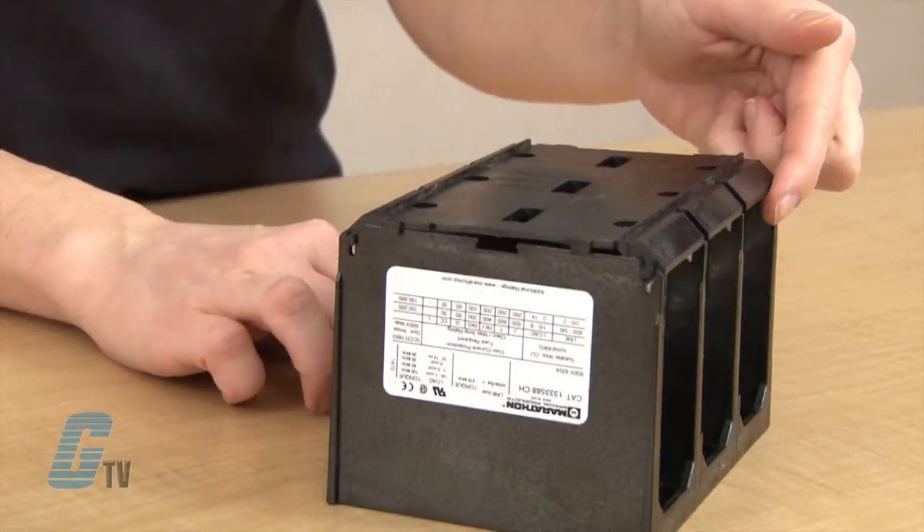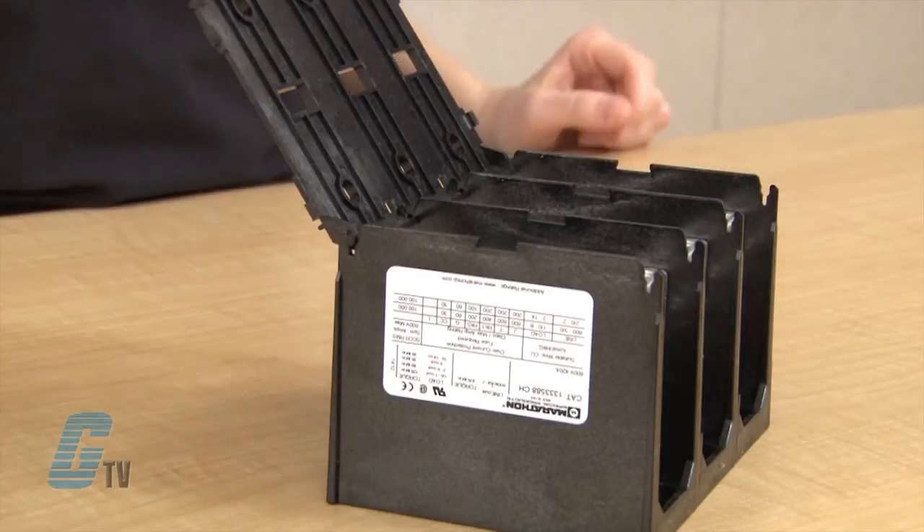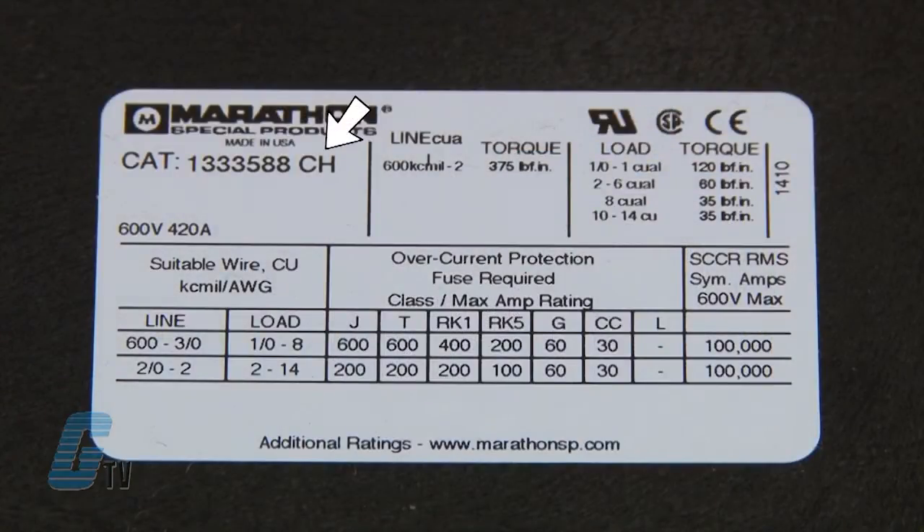Hinge covers are available as an accessory and can come standard on units with the CH designation.